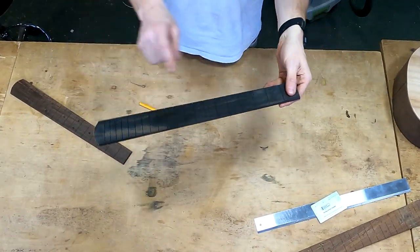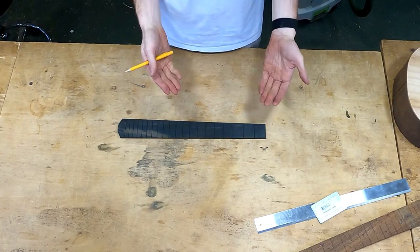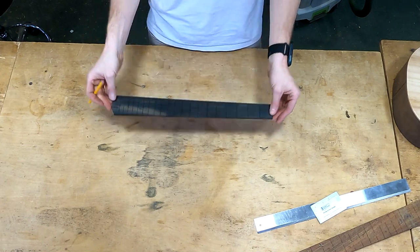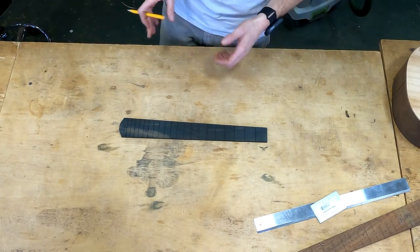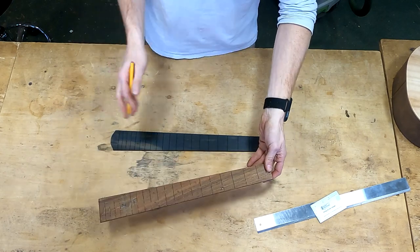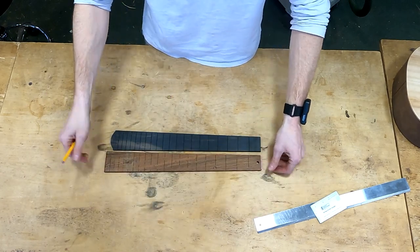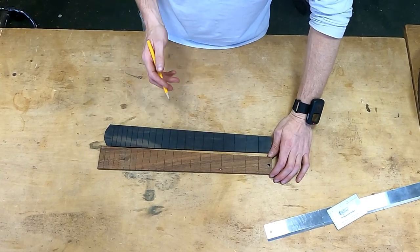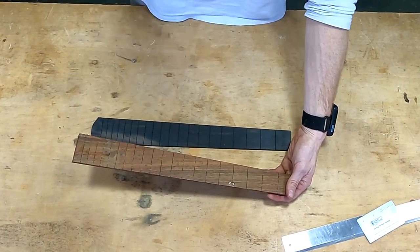First things first, we need to mark out the locations for our face dots. Before we mark out the precise location, the very first thing I like to do is just mark out the fret spaces we're going to use. I want to do that very carefully so I don't make the awful mistake of drilling a hole in the wrong place. I have a reject fretboard from the Martin factory that I use as a template, so I can quickly mark out the fifth fret, the seventh, the ninth, and the twelfth.